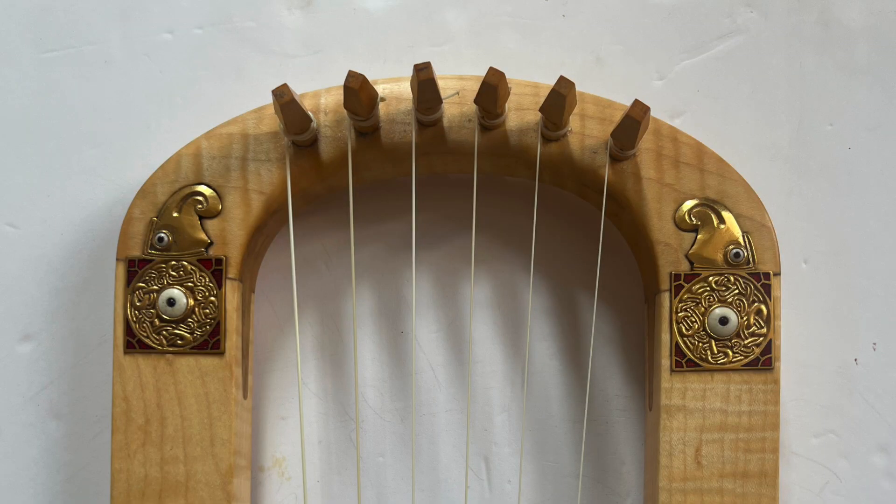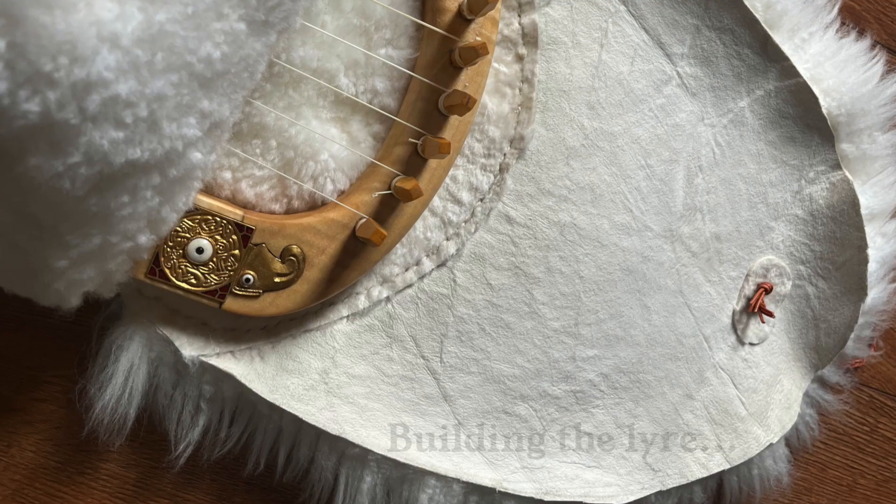This particular instrument is strung in Nylgut strings tuned to the pitch of F.